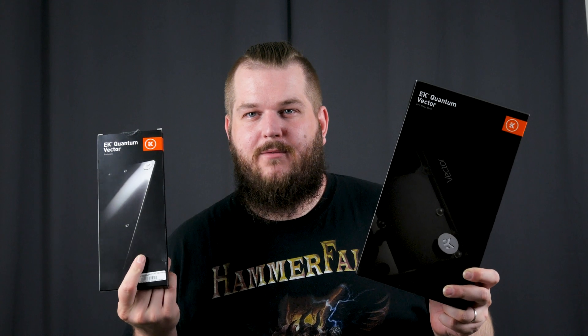Well, I just made a big mistake in my excitement for this card and water cooling it. I missed that this Corsair XG7 was for founders edition only — I missed it when I bought it. But yeah, we can just return it, it's no big deal. So I went ahead and got this guy instead — the EK Quantum Vector, which fits my card, so it's gonna be fine.